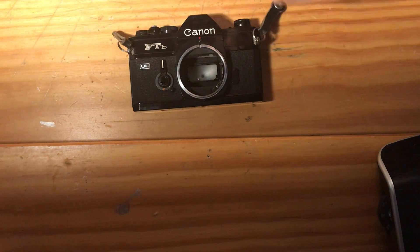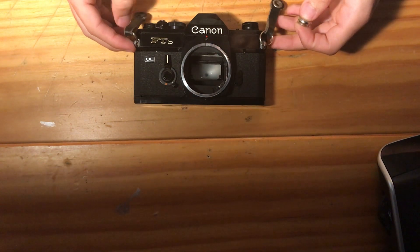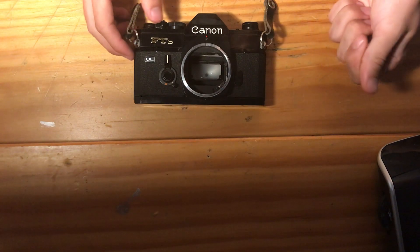Today on my eBay store, I will have this camera listed. This is a Canon FTB QL 35mm SLR camera.